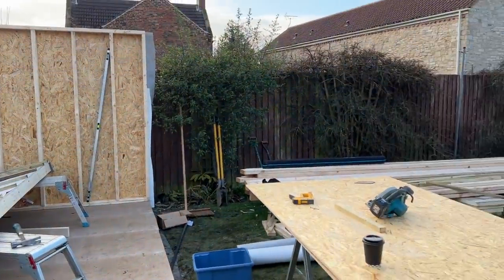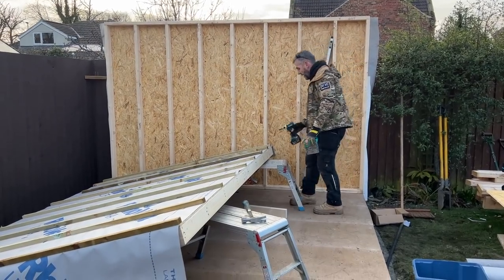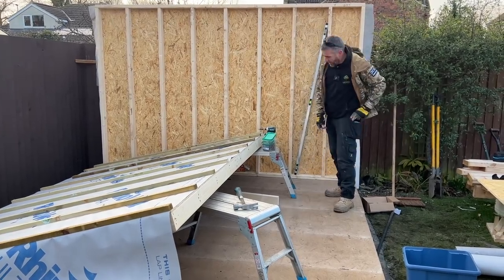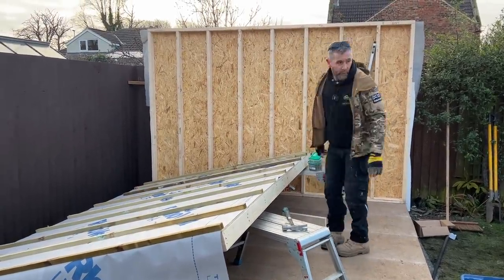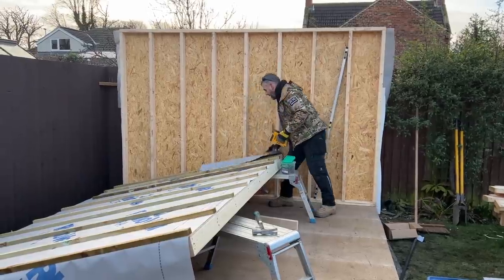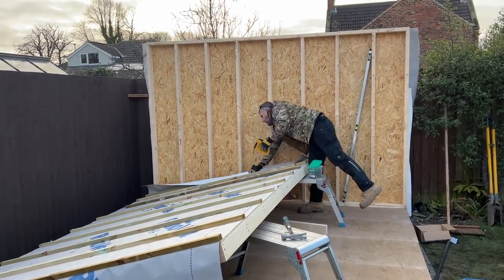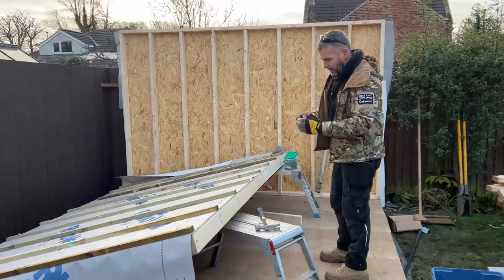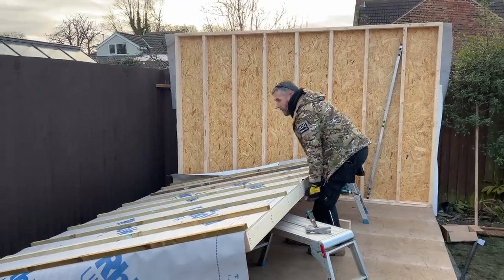I'll get my impact driver and a couple of screws ready. You might have seen on day two we put some props in — we've now taken those props out because they'd be in the way. That wall is nice and secure, not going anywhere. I also need to staple the felt back so it doesn't get trapped when the wall goes up. Once it's up I'll get Davy on the trestle so he can look down the top and get an idea of how it locks into place.